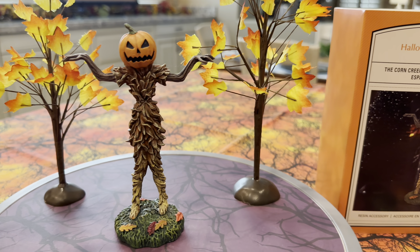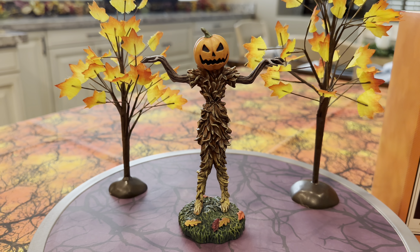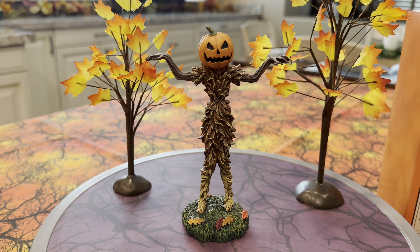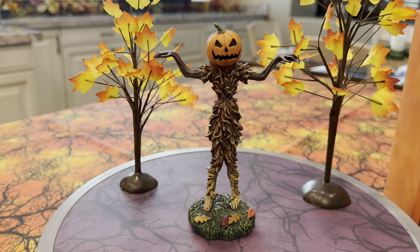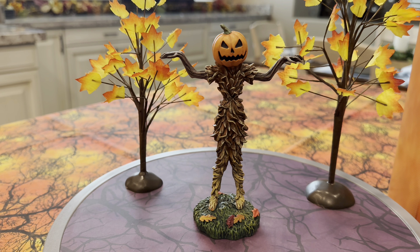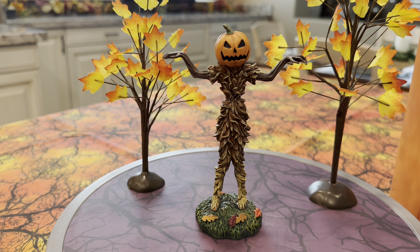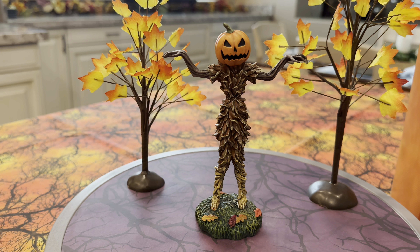So what do you get for $28.50? You get this guy. He's pretty cool looking, I have to admit. He's also ginormous, a lot bigger than I had anticipated. This guy stands probably a good six and a half inches or so. He's pretty tall.